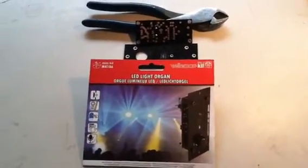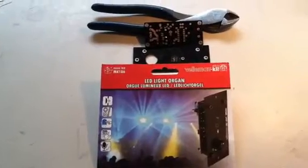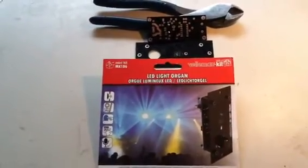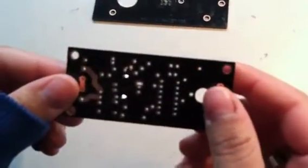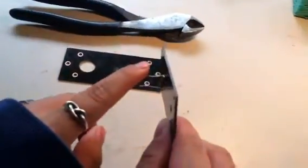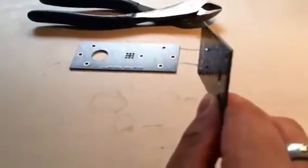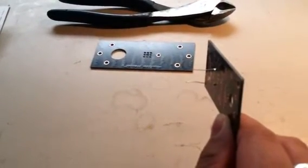Welcome to the second part of my introductory video on how to build an electronic kit that requires soldering. In the first part of this video, I reviewed the basics of soldering and some safety precautions, and I even went so far as to solder one of my components onto the circuit board. In this second part, I will go over the procedures needed to cut off the excess wire and give you a refresher course on how to solder your components to the circuit board.